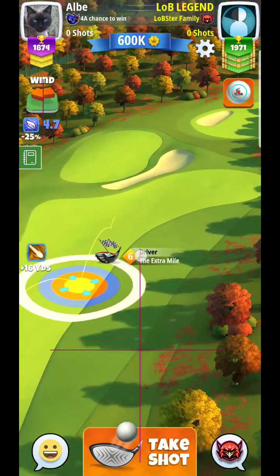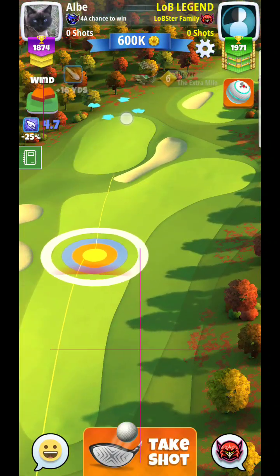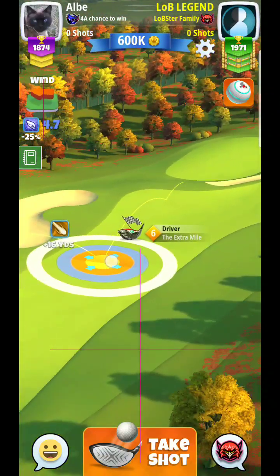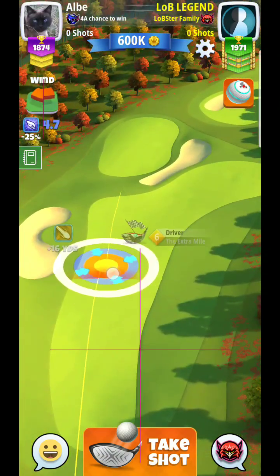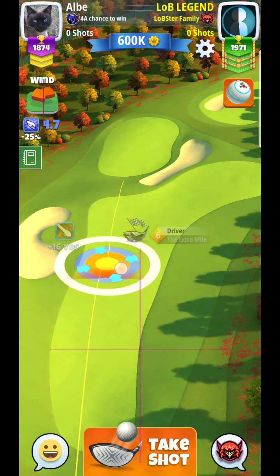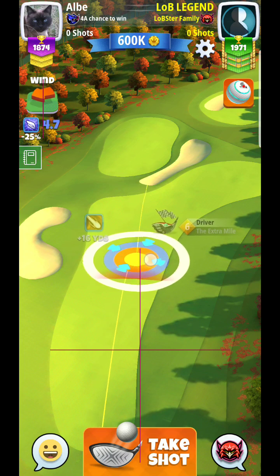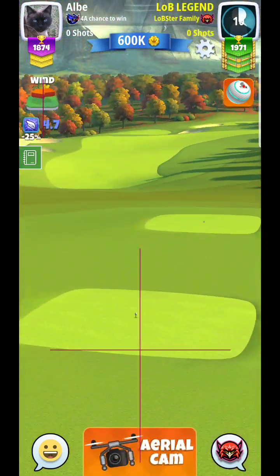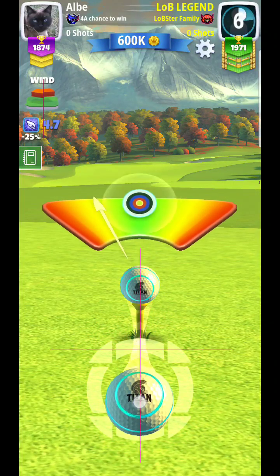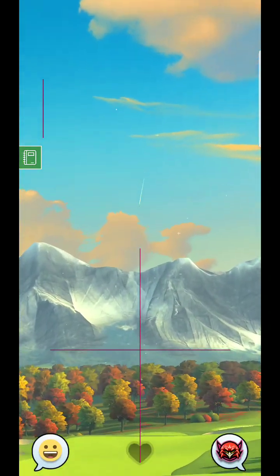The clubs that I have are a little bit limited. I have an Extra Mile 6 and I'm going to try to see if I can get it down to that other fairway. It's tough to tell whether it's going to roll through, but I think it's going to be ideal to get down there — though it is a risk/reward shot, especially with an Extra Mile which doesn't have a lot of accuracy.